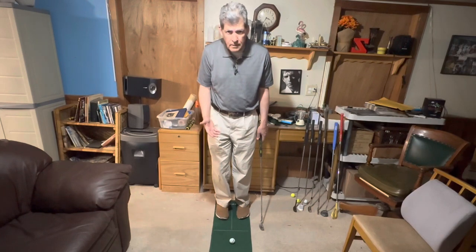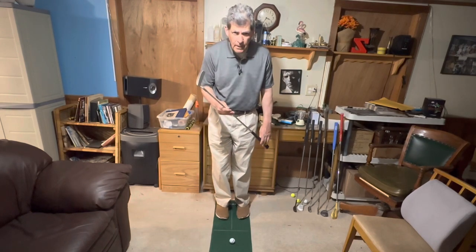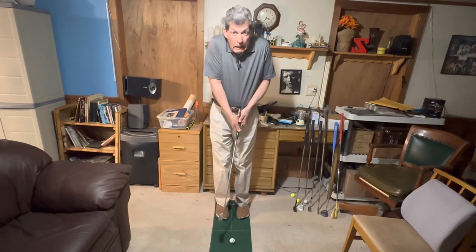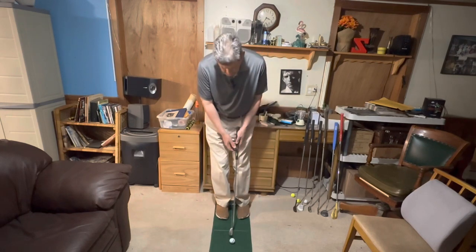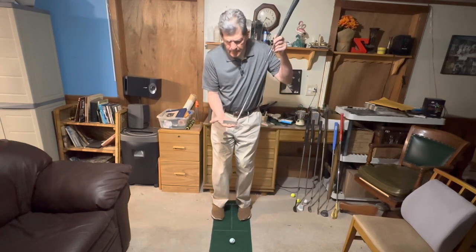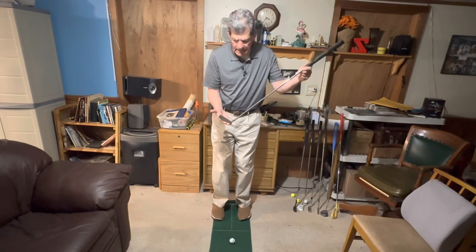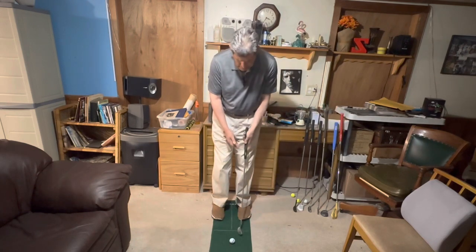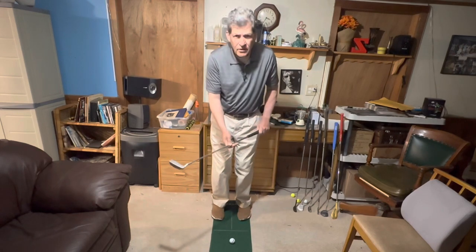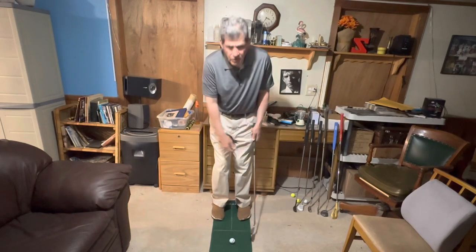So when you're addressing the ball, in putting, comfort is the name of the game. You want to be in a comfortable position, and that includes buying a putter that is the right length for you. You don't want to be hunched over with a putter that's too short, and you don't want to be bound up with a putter that's too long. You want to have your arms hang naturally; the putter should be resting flat on the ground. Some putters have a flatter lie, some are more upright, some are heavier, some are lighter — you just have to go to the shop and pick out what feels right for you.